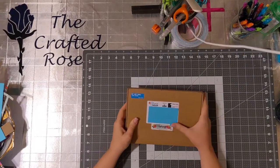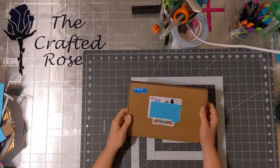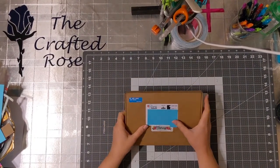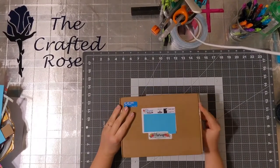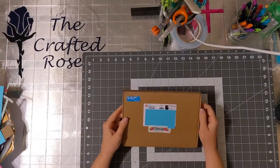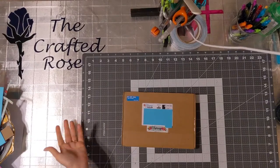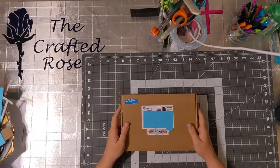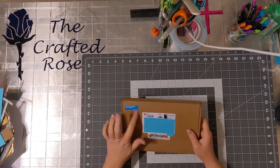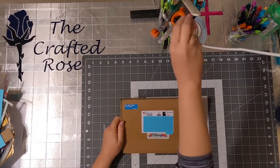Hello everyone! This is Rose with The Crafted Rose. I just got my Lollipop Box Club box. I said I wasn't really gonna do a lot of hauls or unboxings, but I subscribed to this lady's website a little while ago and every month I get a box with planner supplies and crafting supplies. It's from Great Britain, UK, sent by Royal Mail — I really enjoy that sticker. So I'm gonna open it.